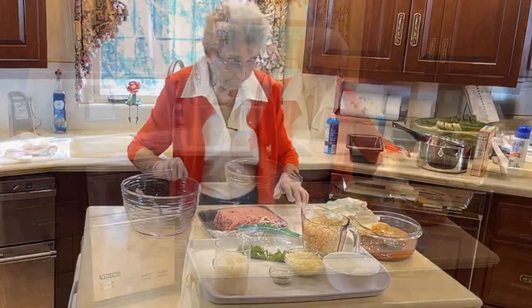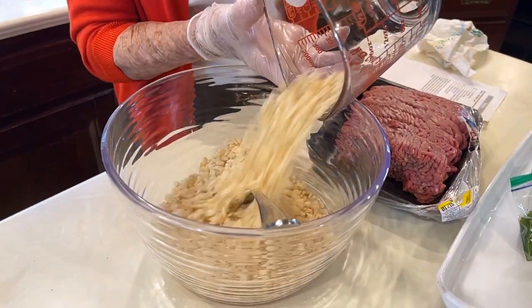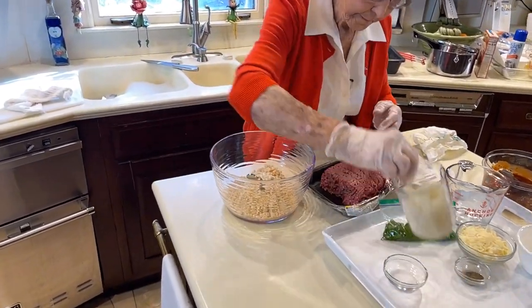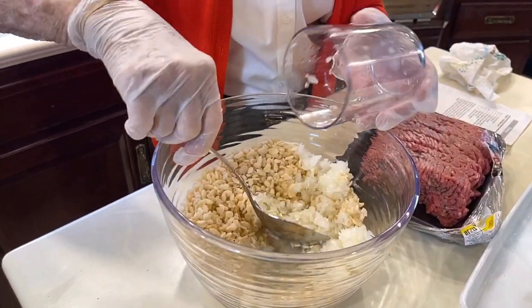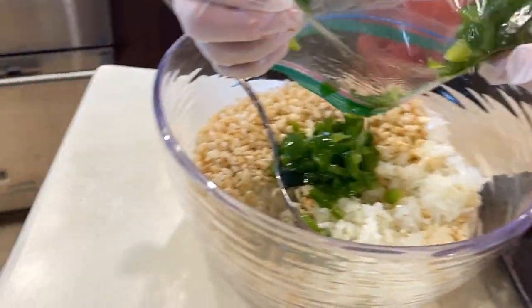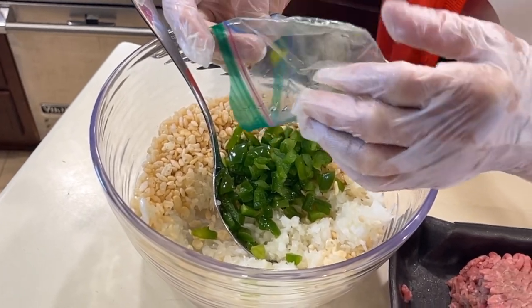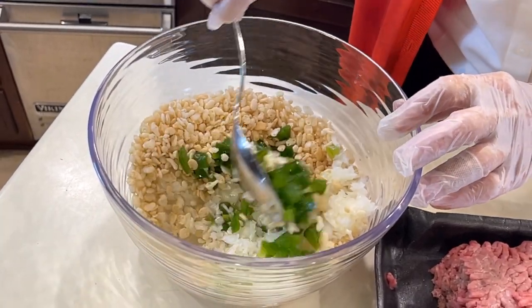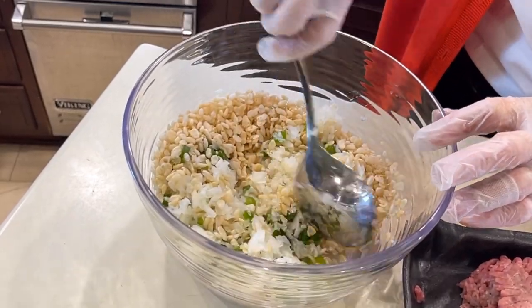We're going to start off with two cups of Rice Krispies — this is the cereal Rice Krispies. The next thing we have is one medium sized onion; I've already chopped that up. Green bell pepper, and I chopped that up. You know what I've learned to do with bell pepper? I don't live real close to a big market, I have to drive like 13 miles, so I chop them up and put them in the freezer, and it makes it nice to have handy.